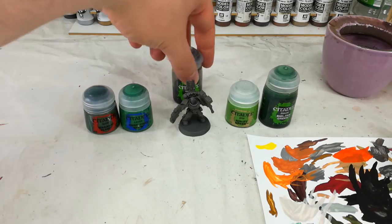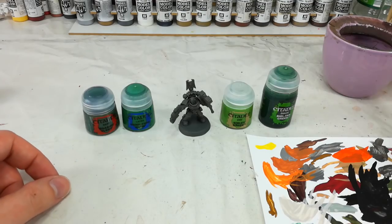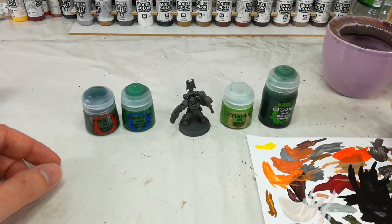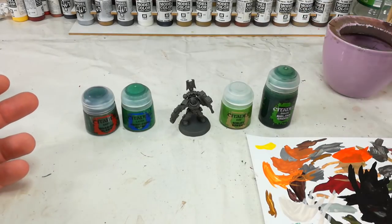Once we've done these two stages, we're going to go straight on to a drybrush of Niblet Green. And if there is an award for paint I most want to hear pronounced by Rowan Atkinson, it is Niblet Green — I love it. That's going to be our highlight. Then over everything, we're going to hit it with some Biel-tan Green.